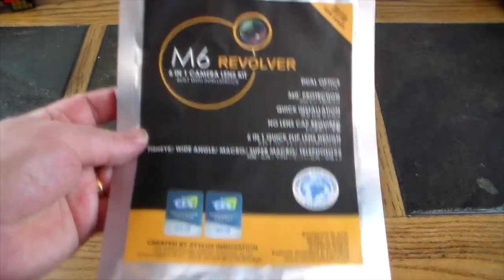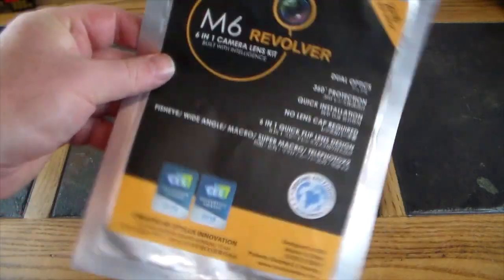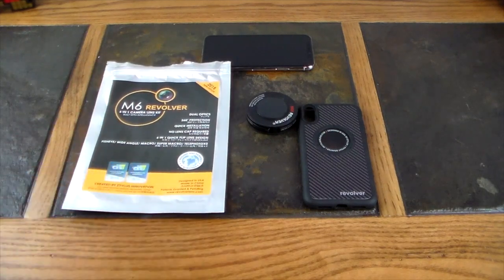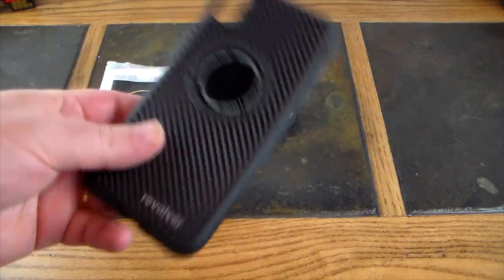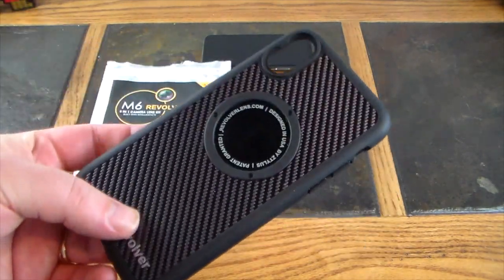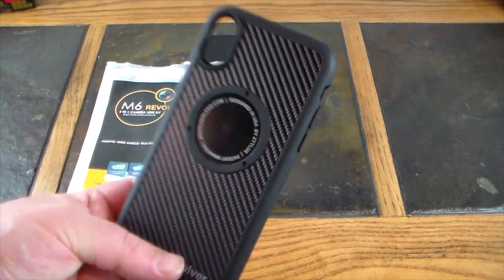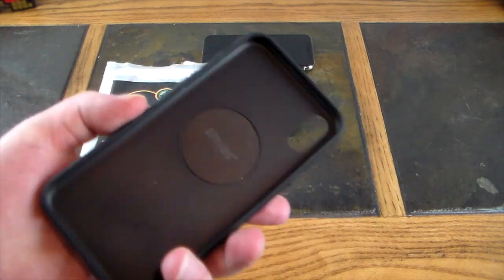This is not the packaging you would get it in — this is a special promotional packaging, so it actually has a much better presentation if you buy it. This is the actual case that goes over your iPhone X; this is the carbon fiber version. There are a couple other versions to choose from, but I like the carbon fiber look.